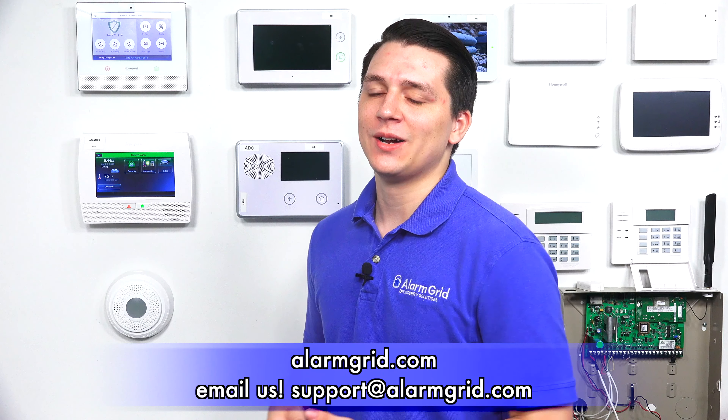That is how you add key fobs to the Honeywell Lyric system. If you have any questions about the Honeywell Lyric or alarm systems in general, please contact us at support@alarmgrid.com or go to our website, alarmgrid.com. If you found this video helpful, please like and subscribe, and if you want notifications on future videos, please click the bell icon. This is Jared with Alarm Grid — have yourself a great day.